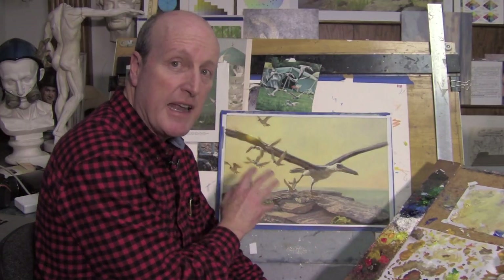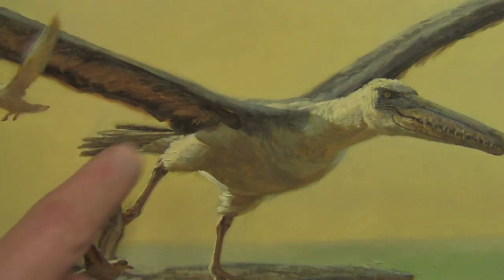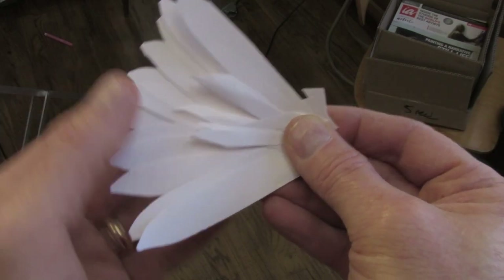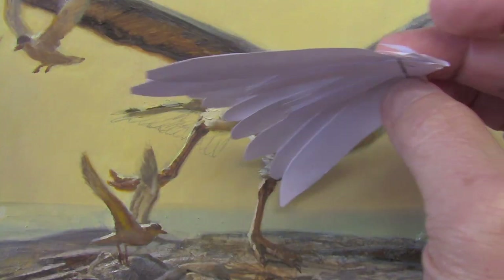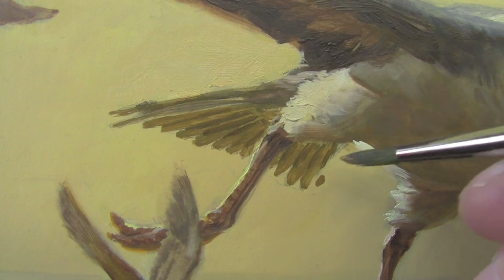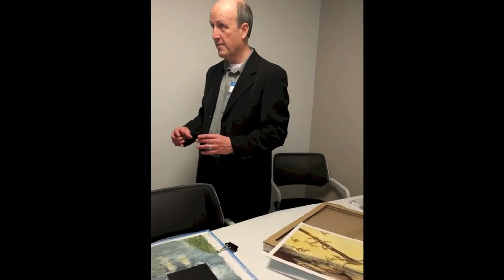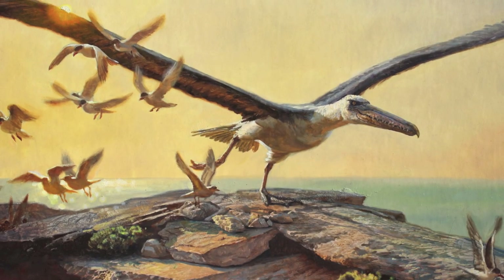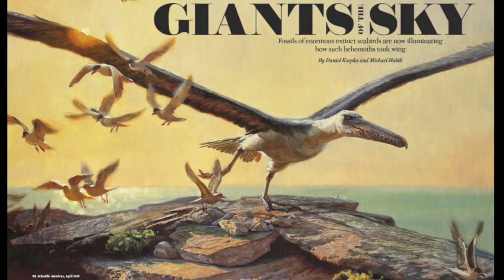I'm most of the way finished now, but I need to look over the picture closely to see if there are any areas that need work. Right now the tail is not working that well — it doesn't really look like the feathers are fanning out into a tail-like structure that can work like an elevator. With that addressed, the painting is finished and ready to be delivered to Scientific American magazine headquarters, where it'll be used as a feature title spread for this story about the giants of the sky.